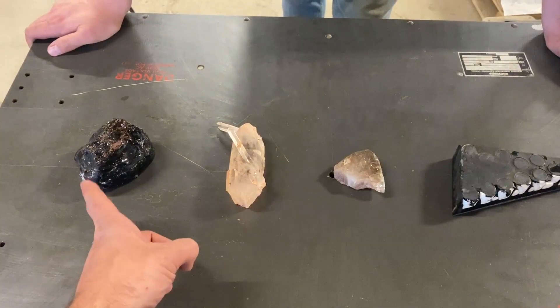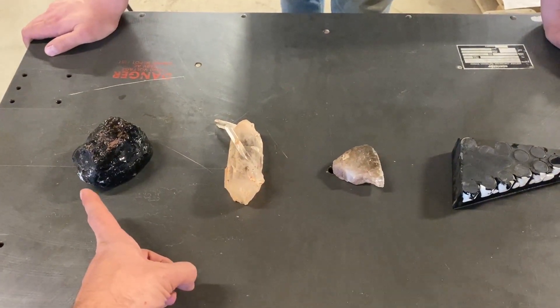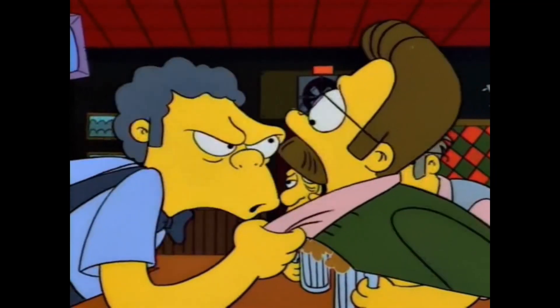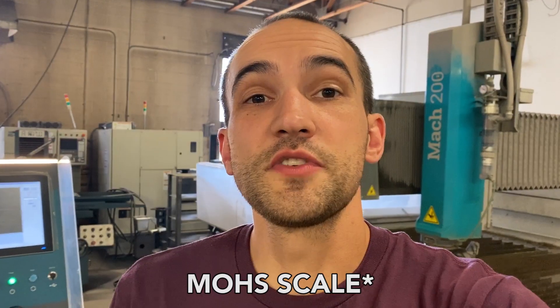We have items ranging from the middle of the Mohs scale at around six, all the way to the top. The Mohs scale is a comparative scratch test to determine how hard a material is. It goes from one to ten — one being talc and ten being diamond.